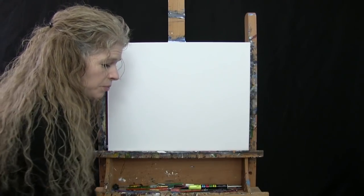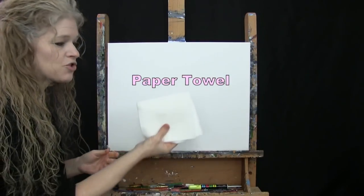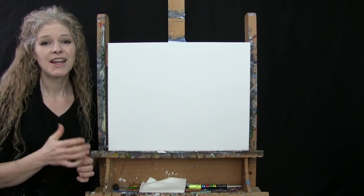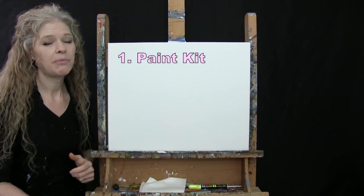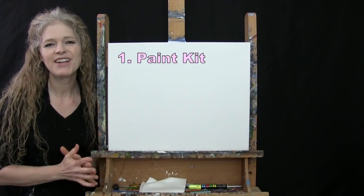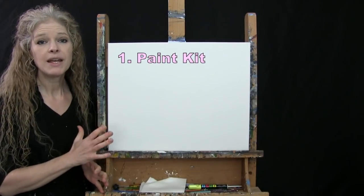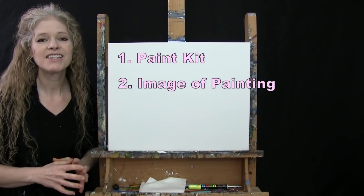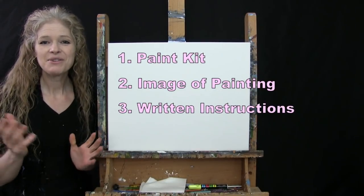If you're painting along with me you'll want a cup of water for washing your brushes and a paper towel for drying them. Down below this video I'll be providing additional resources, including a link to purchase the same paint kit I'm using, a free downloadable image of the final painting you can print as visual reference, and written step-by-step instructions. And that's all we're going to need today.